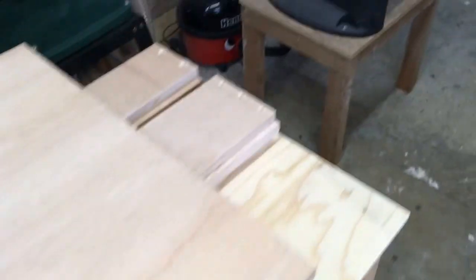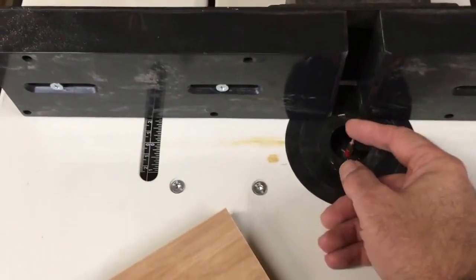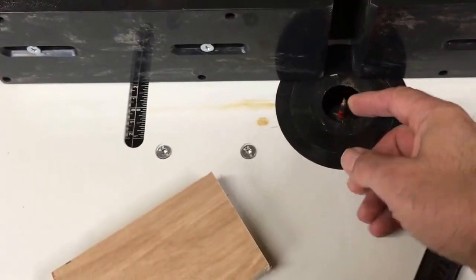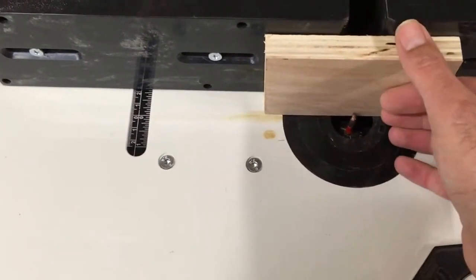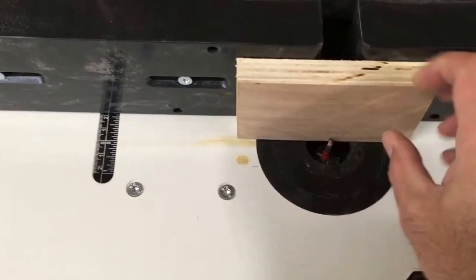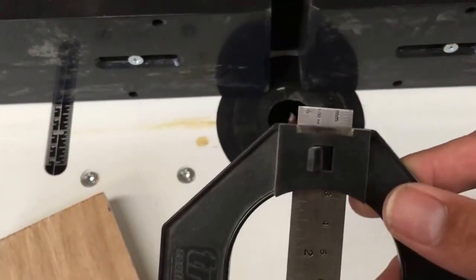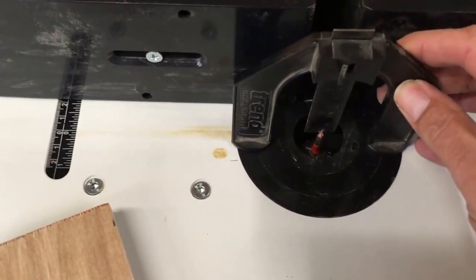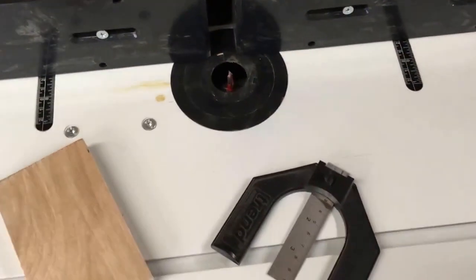Over here on the router table I've got a six-mil straight-cutting router bit set up. I've made sure the fence is positioned exactly 18 mil away from the back edge of the router bit, and with the depth gauge set to six mil the router bit is six mil above the top of the table. I'm now going to run the pieces through the router table.